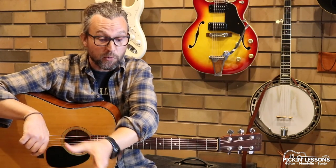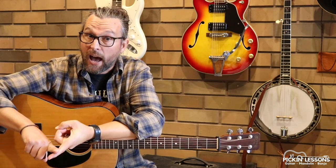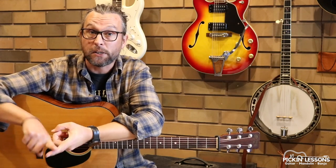At PickingLessons.com we're going to break down the remainder of part A and part B. You'll also have a backing and play-along track you can download, the tablature of course, and you can use all of that to help you get to know the tune. So PickingLessons.com — I'll see you there.